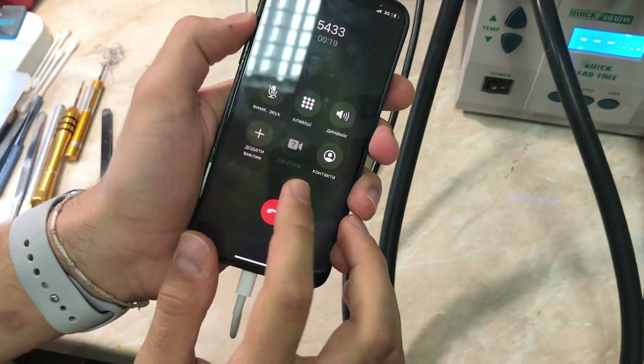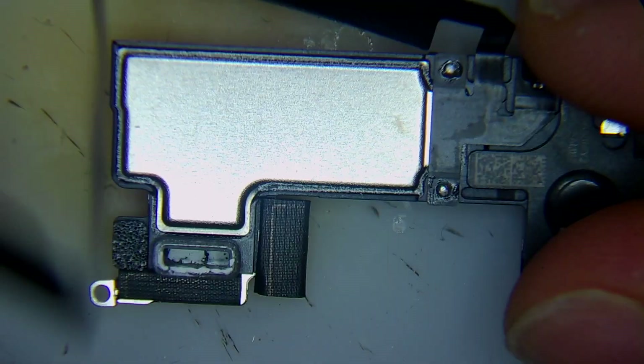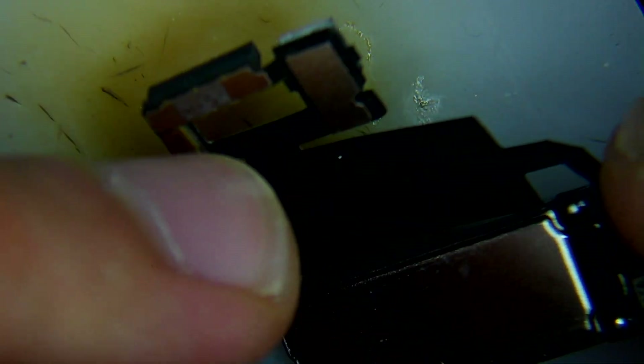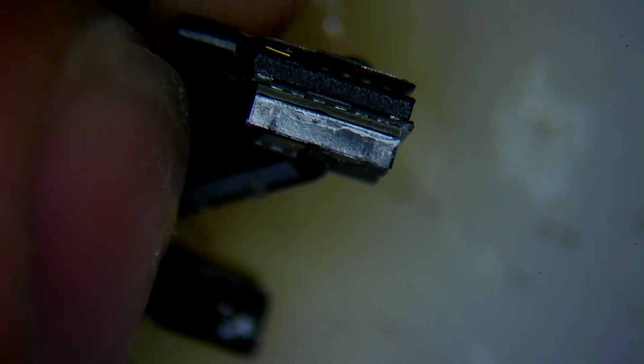Now let's look under the microscope at the original flex and the original speaker of the phone. As you can see, there is a lot of corrosion in the speaker itself, and also a little bit on the proximity sensor. We are going to clean everything and also change the upper speaker and test again.